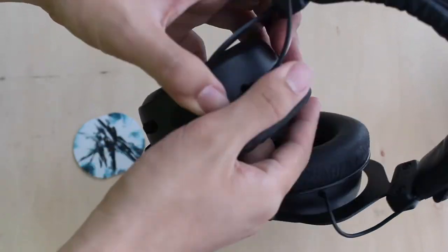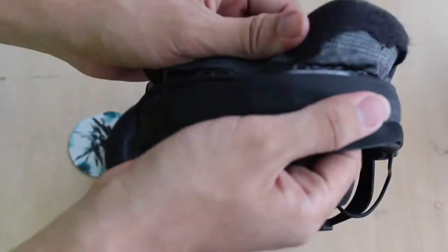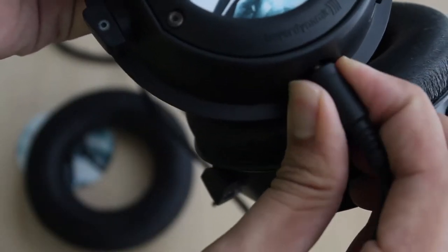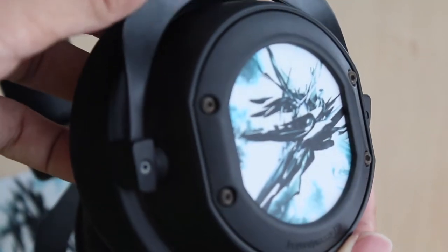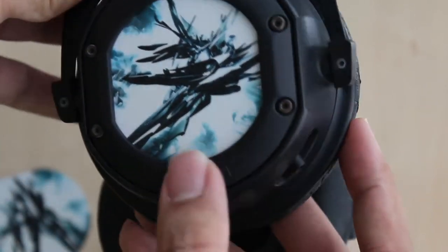Other than that, the earpad of the headphone is replaceable, the headband of the headphone is replaceable, and the cable of the headphone is also replaceable. So you don't have to worry about wear and tear after years of wearing it — after replacing them, it will look brand new again.